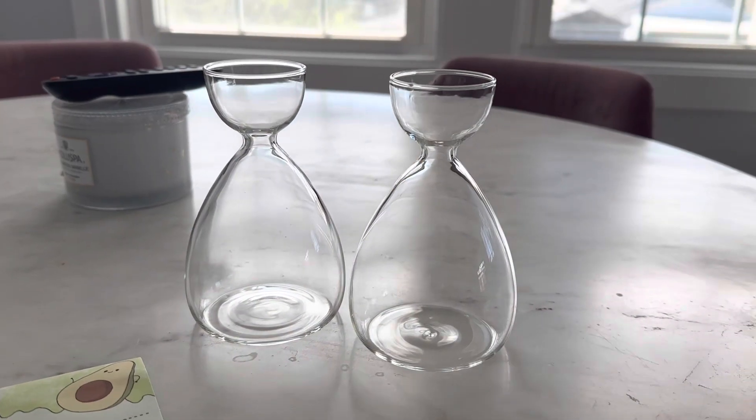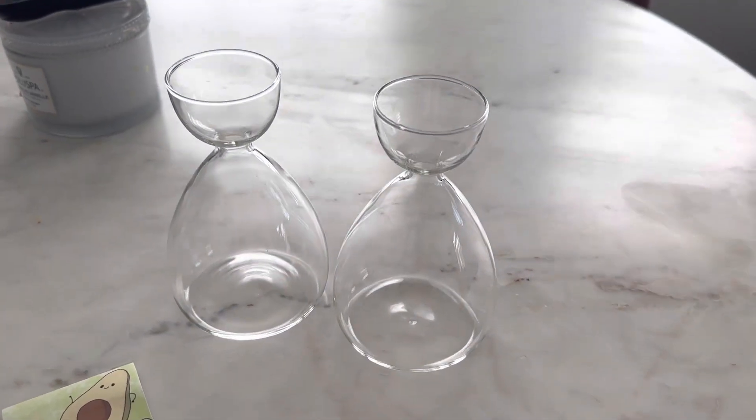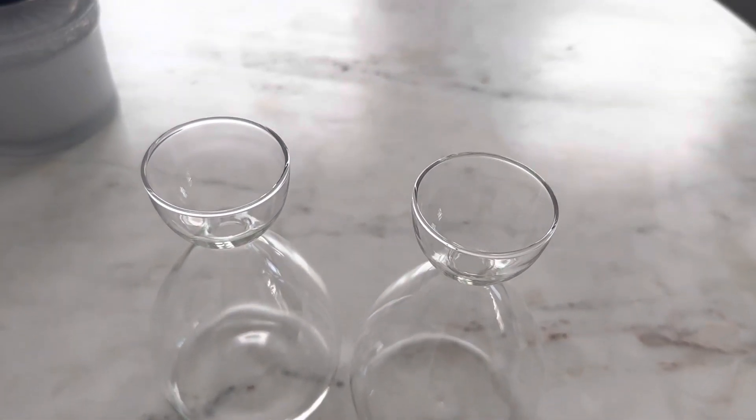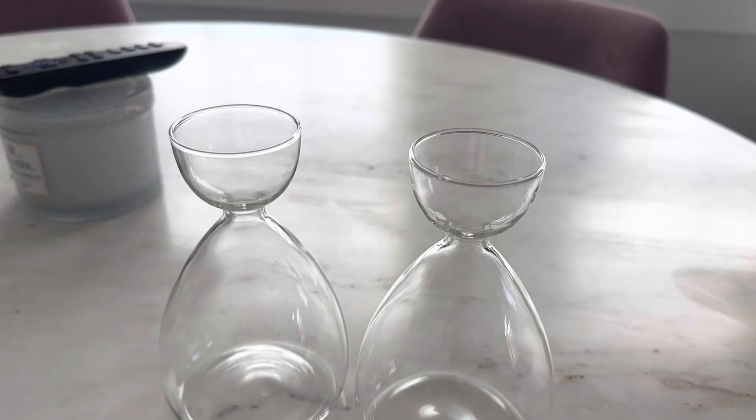The vase is the perfect size for an avocado seed and it's designed to promote healthy growth. The kit also comes with detailed instructions that are easy to follow, even for those who are new to gardening or planting.